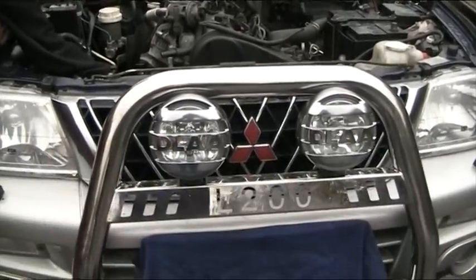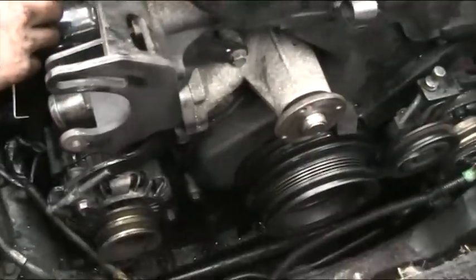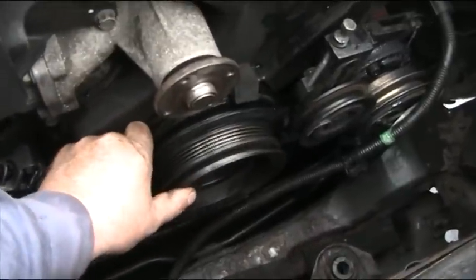This is another nice Mitsubishi L200 that's fallen foul to an engine failure. First observation: the crank pulley, the keyway — the nose of the crank has gone.